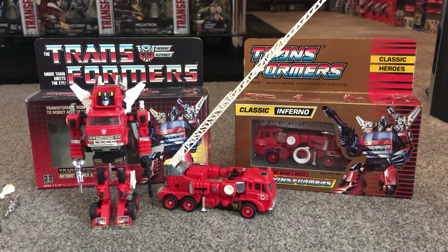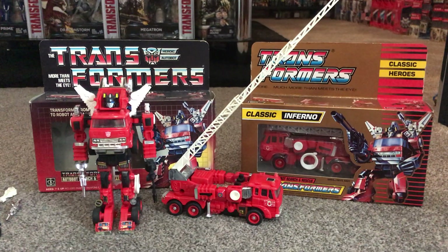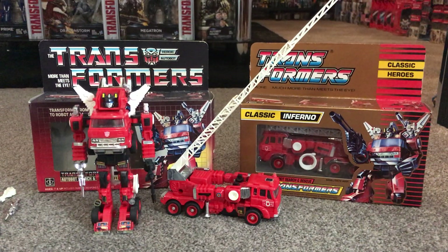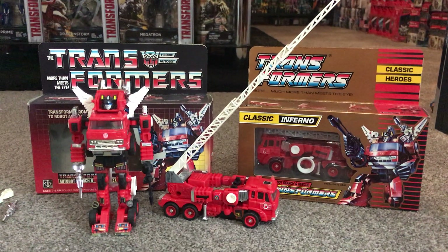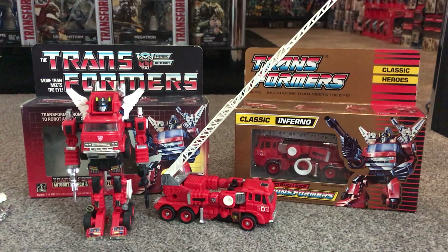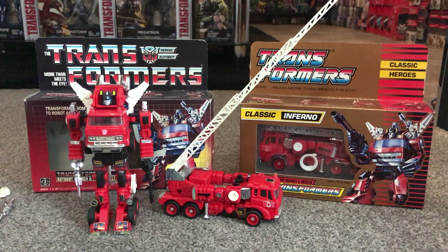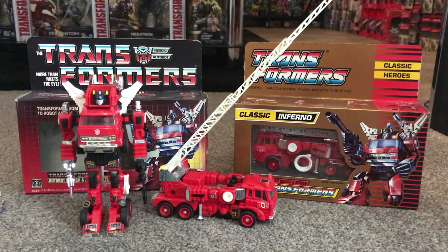Hello everybody, this is Toys R Us and for this figure showcase we're going to be having a look at the 1985 Autobot car Inferno. We're going to look at the toy in both of his modes and discuss all the accessories that came with him, because he came with an abundance - so much so he couldn't have them all on his person at one time, so you need to be aware of them if you're looking to get one complete.